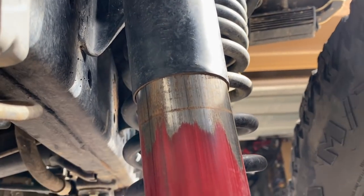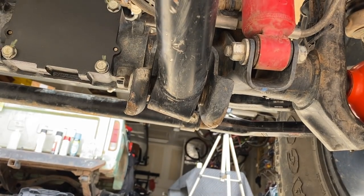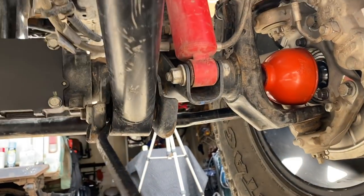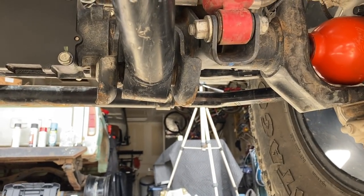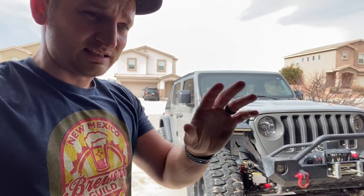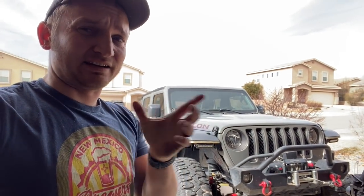One other thing about these Metal Cloak joints - looking at my front lower control arm you can see it's kind of canted to the left, but the Metal Cloak DuraFlex joints are self-centering, so they always go back to where they need to be.